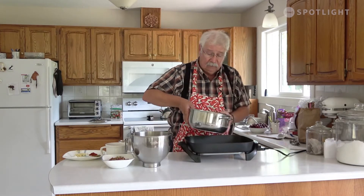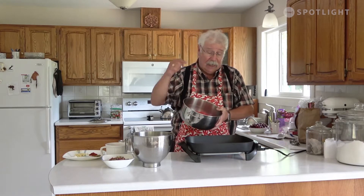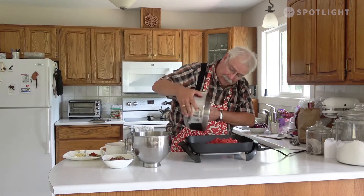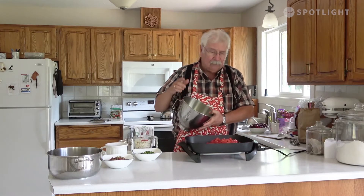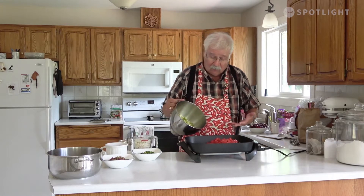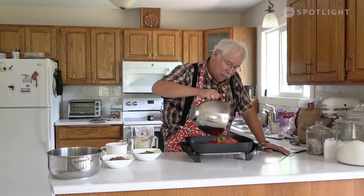We're going to start off with 1,500 milliliters or six cups of coarsely chopped tomatoes. You can use canned diced tomatoes, but they're a little more liquid and you'll have to boil your salsa longer to get a good consistency. These are hand-chopped fresh tomatoes — 1,500 milliliters or six cups. Then sweet peppers: you can use green, red, or yellow peppers, whatever you've got. I like to use a mixture because that adds more color. I have 1,200 milliliters or about four to five cups of sweet peppers, all diced up.